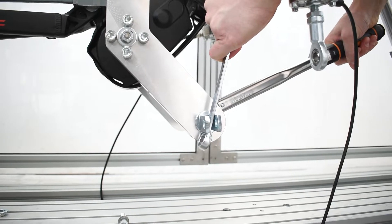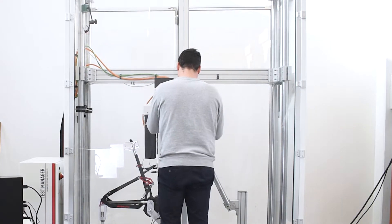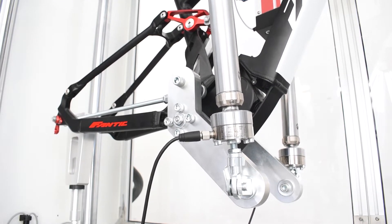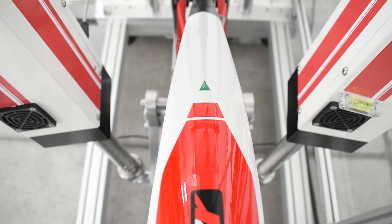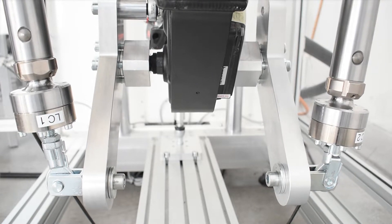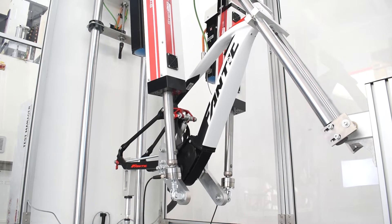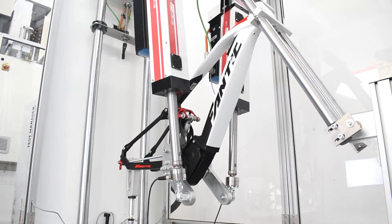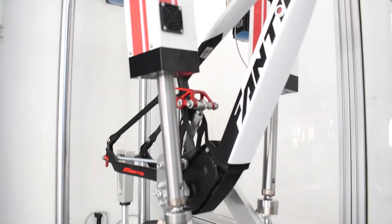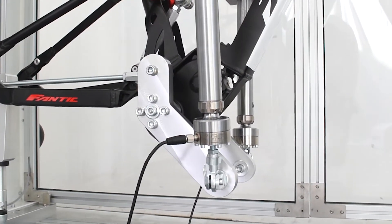For this test, we will use two EZERO-05 actuators that can be positioned in the structure according to the dimensions of the bicycle frame. The test consists of alternating traction on the pedals positioned at the lowest point. With this test, we check the quality of the welds and the strength of the rear dropout.